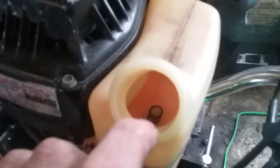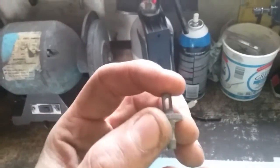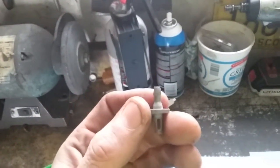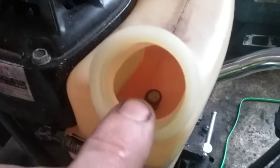Now that was missing. This is what came out of it — there was a filter on top of it at one time, but that was gone. The line on here was also old and dried up and shrunk a little, so it was not sealing at the bottom and it was actually leaking.